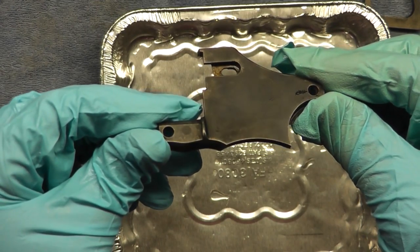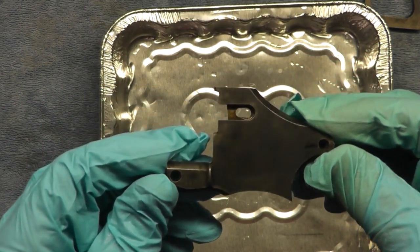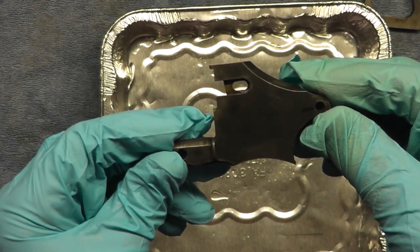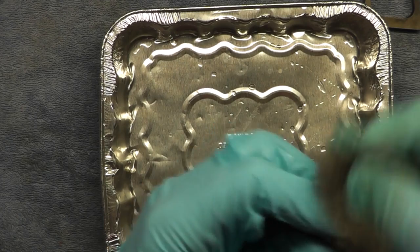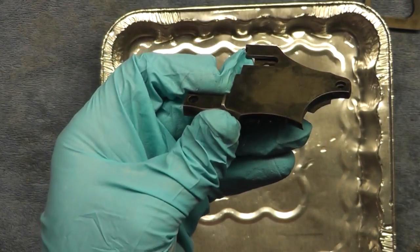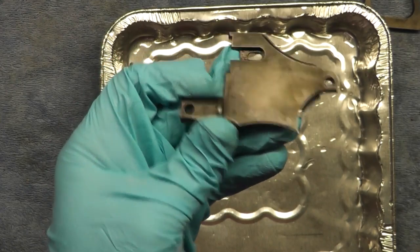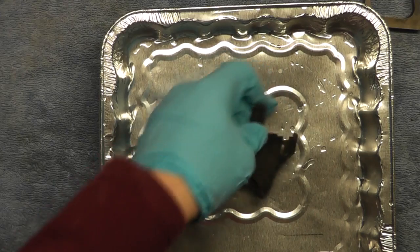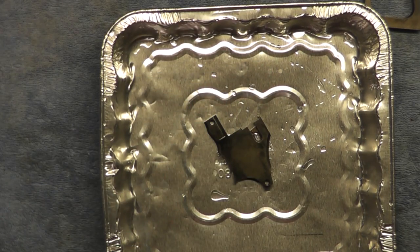It's a little uneven in spots so I'm going to go ahead and do the steel wool and then apply a couple more coats. The steel wool seems to be taking off a light amount of the bluing — it's still dark but the area that was the darkest now seems to be the lightest. Not quite sure about that, so I'm going to rewarm it and reapply some more blue.